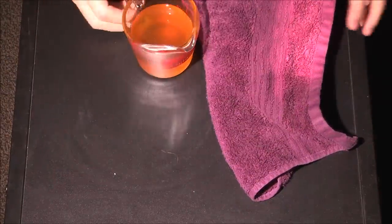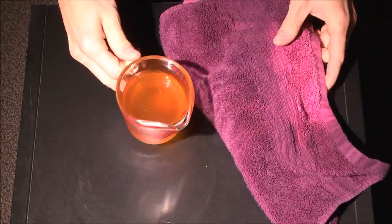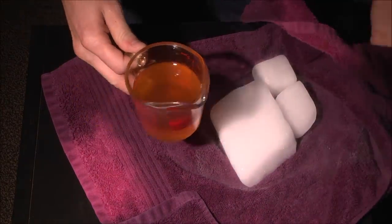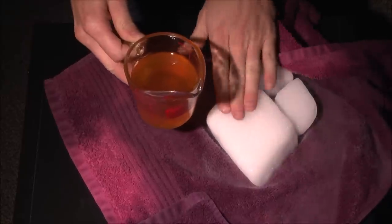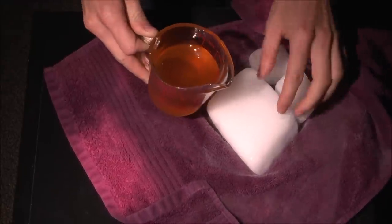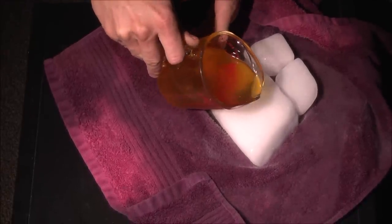Hi everyone, Cody here. I have some of my honey — it's fresh, unfiltered, raw — and I got thinking: since I have some dry ice on hand, what happens when the honey hits the cold dry ice? It's 190 degrees below zero. Honey gets hard to pour when it's like 40 degrees, so this ought to be interesting.